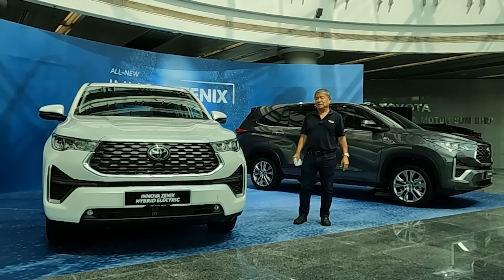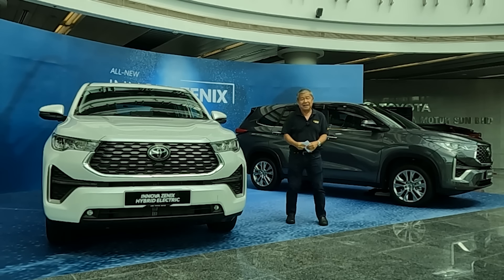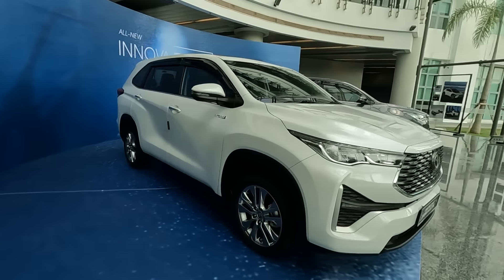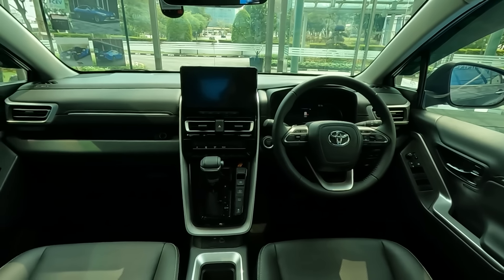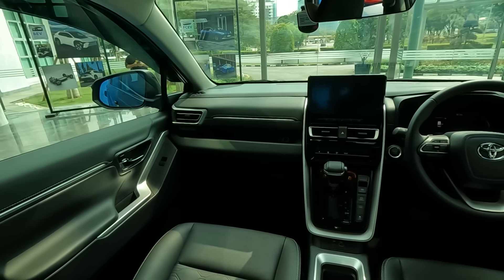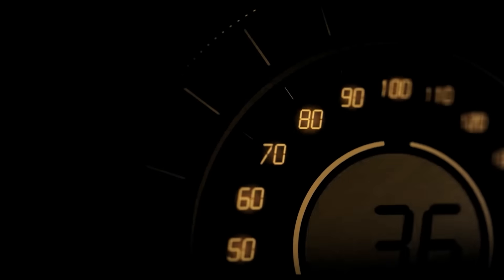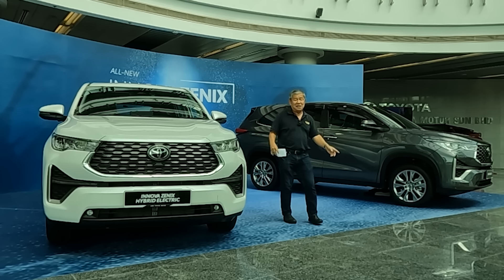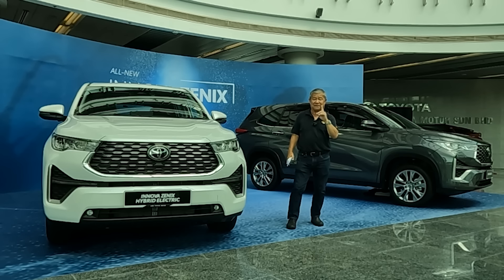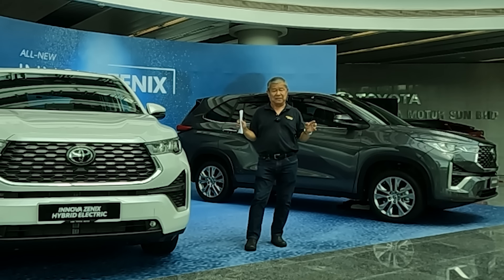Hi everybody, welcome to Wisecon Driving. Today we are looking at the all-new Innova Zenix. There are two versions available, but before we go any further, I would like you to do one thing: forget everything you know about the Toyota Innova.